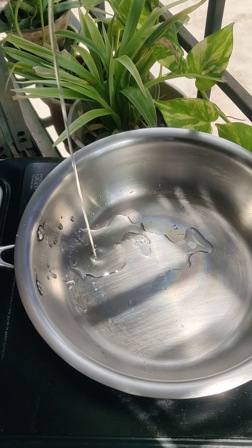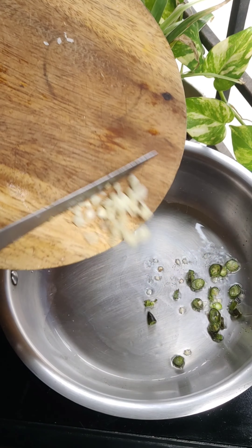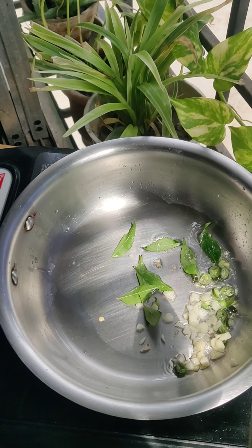We will make a pan and add oil. When it is warm, we will add the oil and a little sauce.